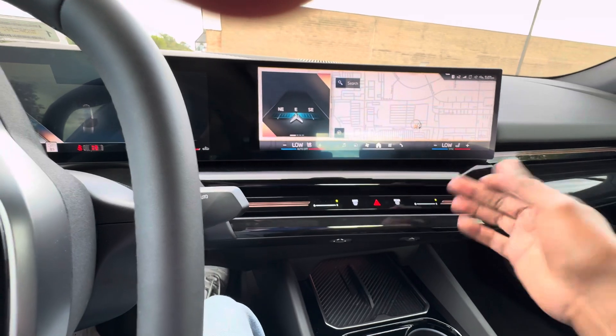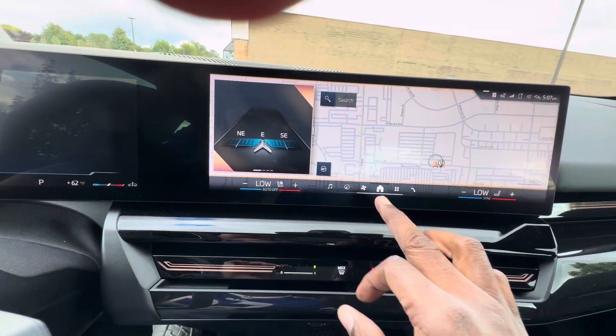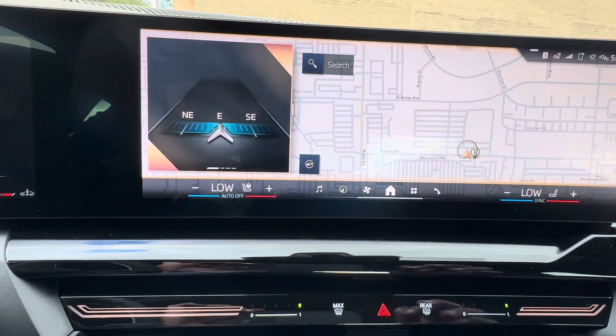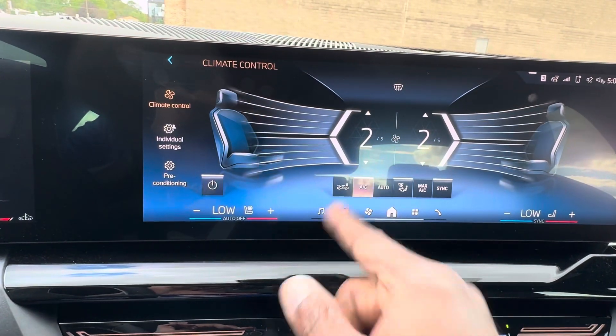So if you want to get to something — say you want to turn your air conditioner or heater on — you go to where the fan icon is, press the fan, and that brings up your AC controls. Press AC and it turns on.